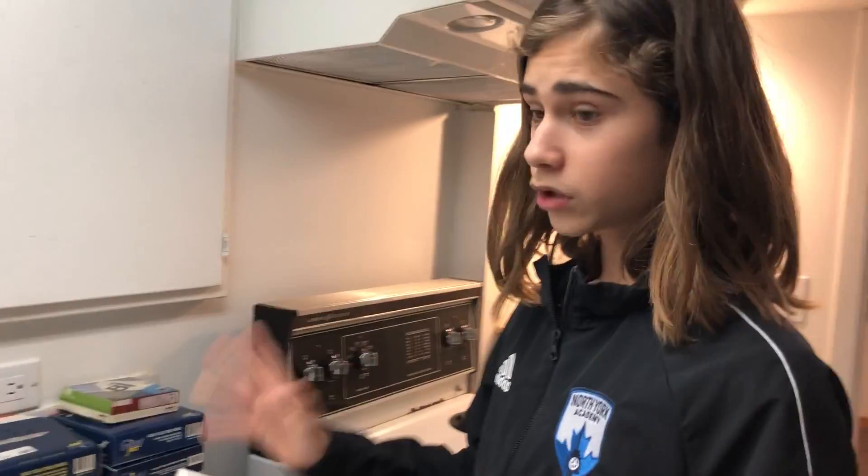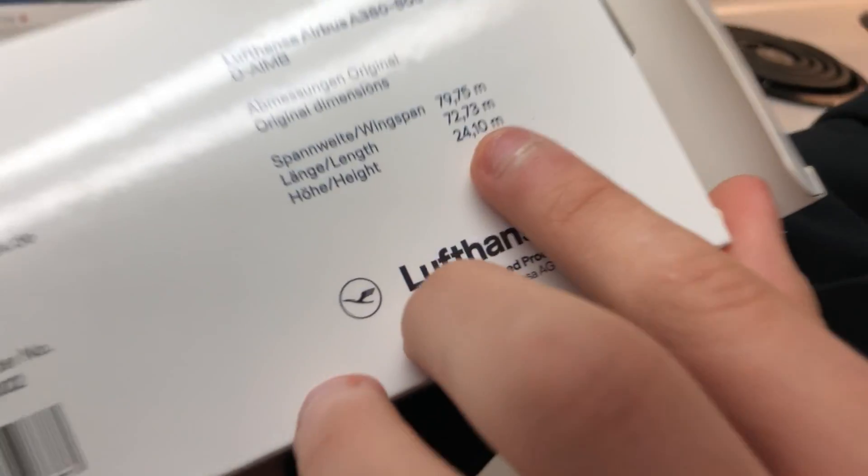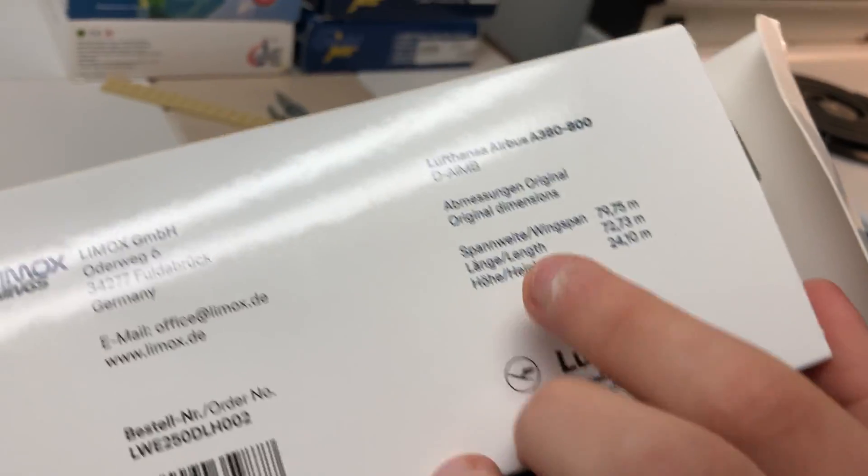Just one more thing I forgot - this model is made by Limox Wings. I have no idea how to pronounce that. But something that's also really cool is it does have the specifications of the aircraft, like wingspan, length, and height. So if you are at Frankfurt airport, I do not know where she found it, but make sure to try to go pick one of these up. They're pretty nice.